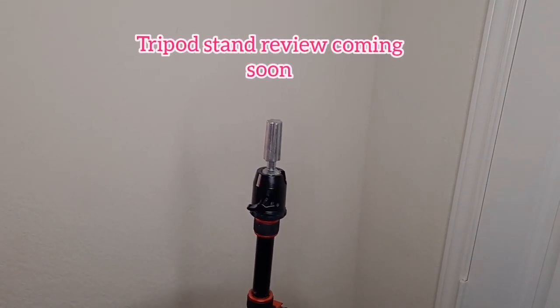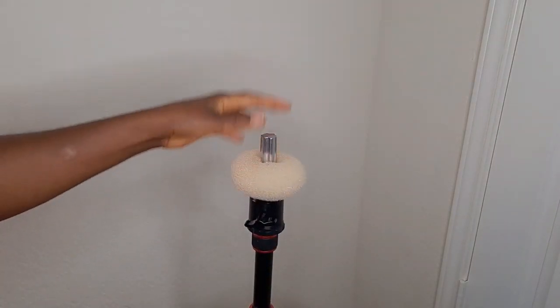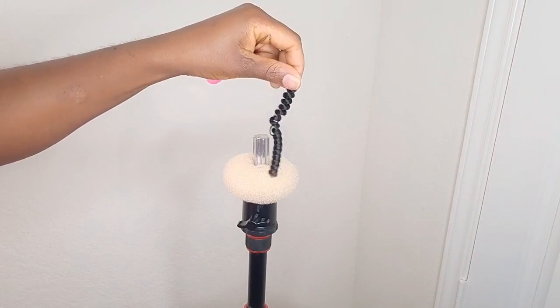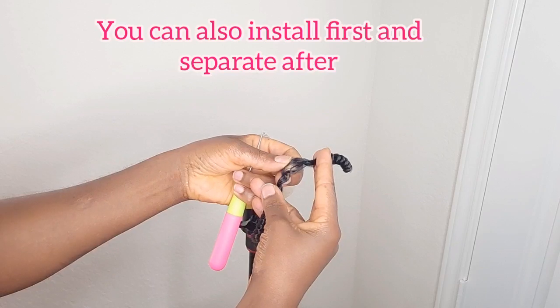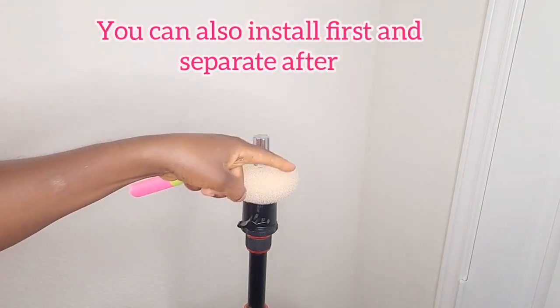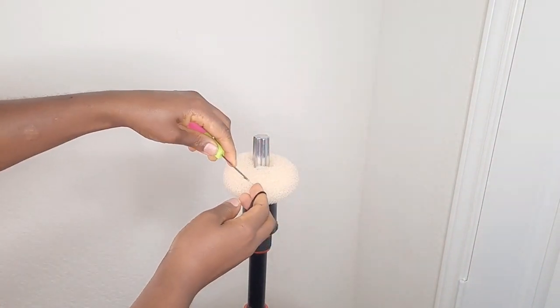I'm going to be using my tripod stand to hold the bun — you can use anything that is comfortable for you. So the first stage, I'm going to place the bun on the stand. It's very stable; I love this tripod stand so much. I'm going to grab one strand of the hair, separate it into two, and install it on the bun using the crochet needle. I'm going to start working on the base — it's very easy to do, so just watch and see.